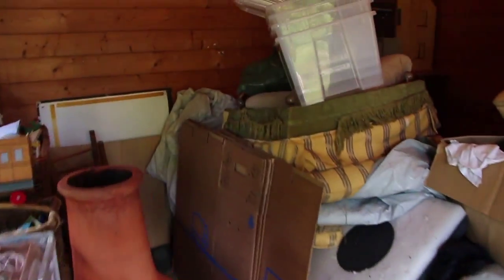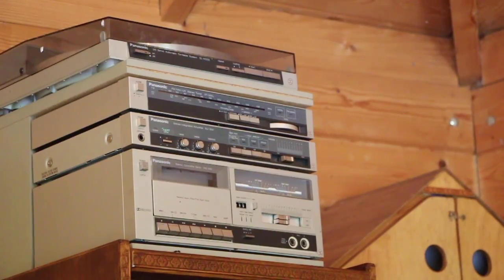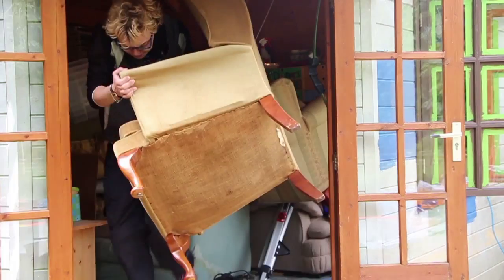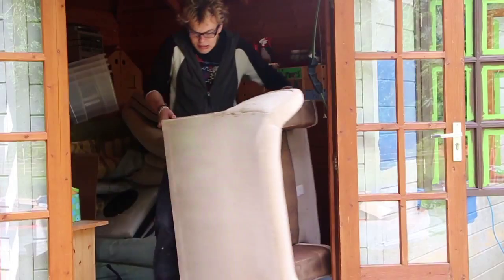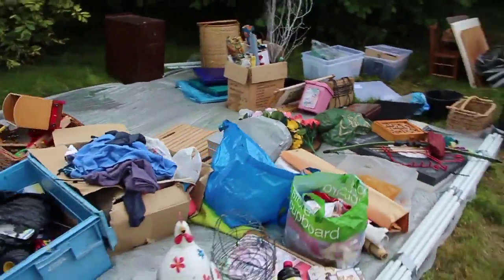Jesus Christ, how to get all this out? So the first task was just to get everything out. It was just full of crap from decades ago and of childhood. It started by moving the big things out and moving all the smaller things to other places.